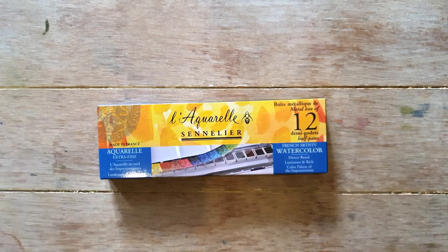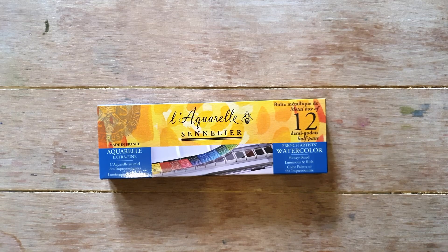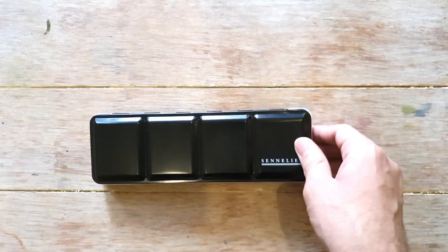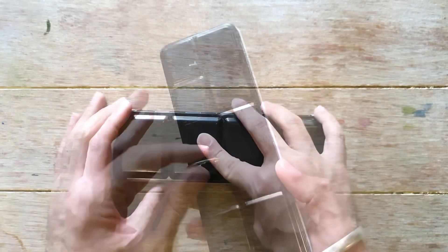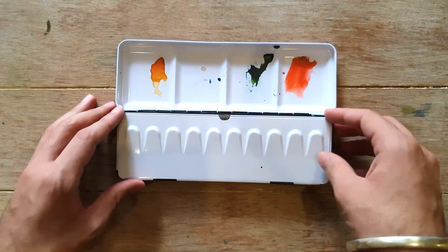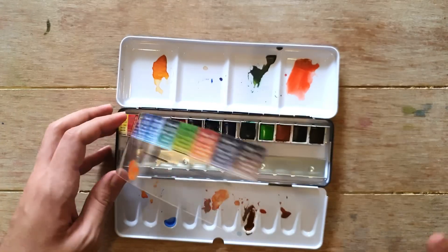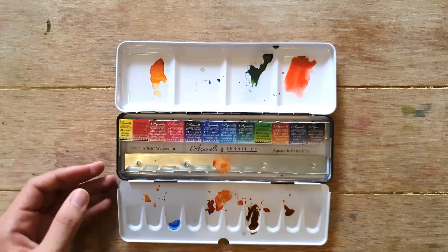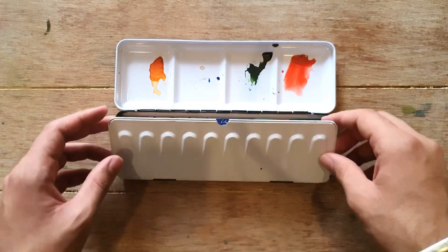My next palette is also from Sennelier — a brand new palette I've only used once, then put back in the box. Opening it in front of you: it has a ring, and there's still a plastic cover inside. This is just 12 half pans from Sennelier, and these are artist grade watercolors. I really love Sennelier — I'm a huge fan. They work so well with my floral painting style.